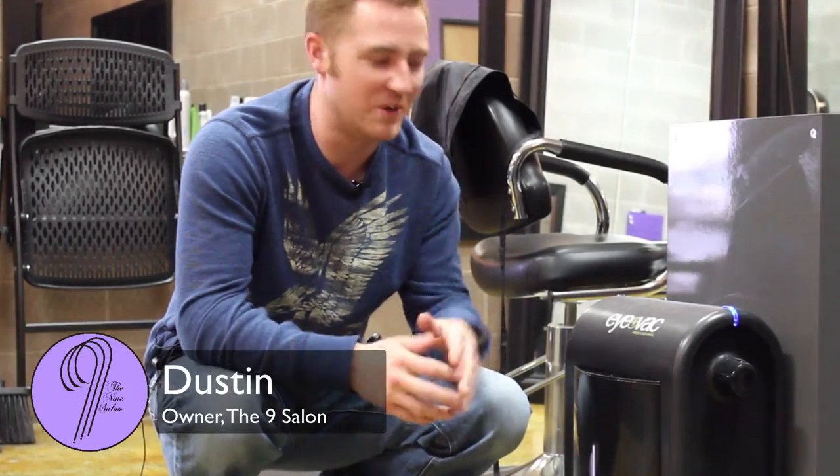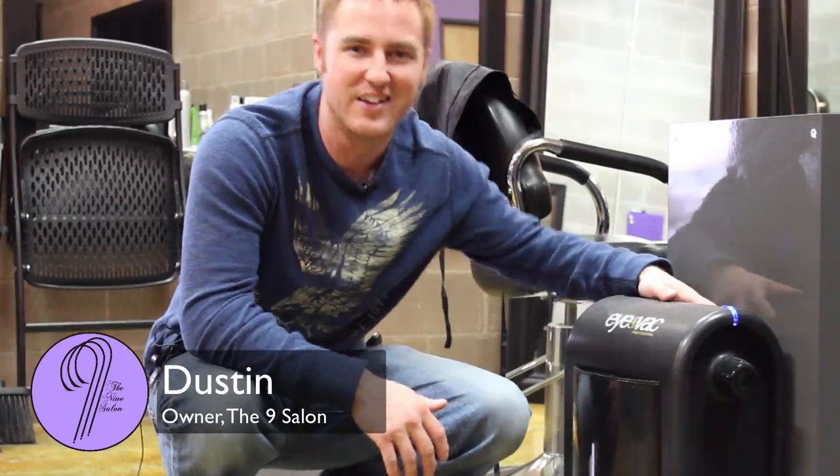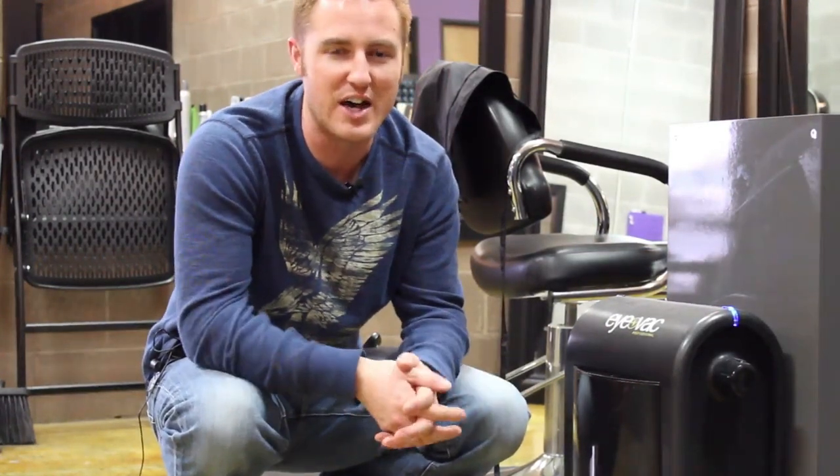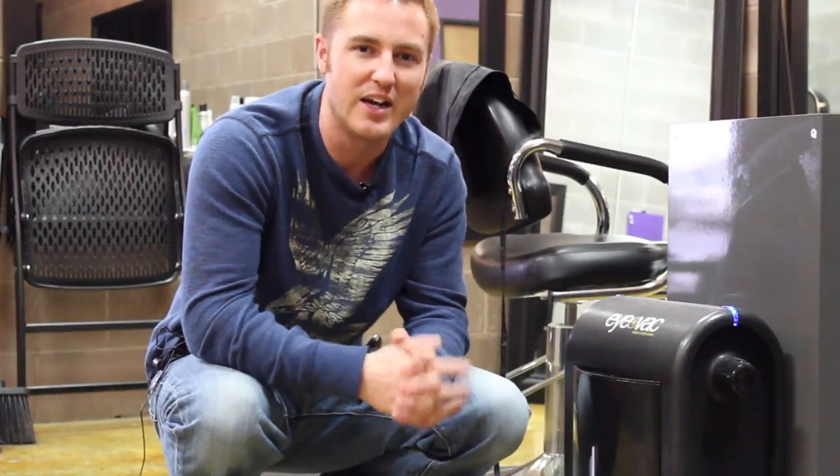Hey, it's Dustin from the 9 Salon, and today I'm here with my buddy the iVac. This is a vacuum that we use in our salon to sweep up hair. It's also great to use at home if you have pets or just want to sweep up dirt. I'm going to demonstrate today how it works.